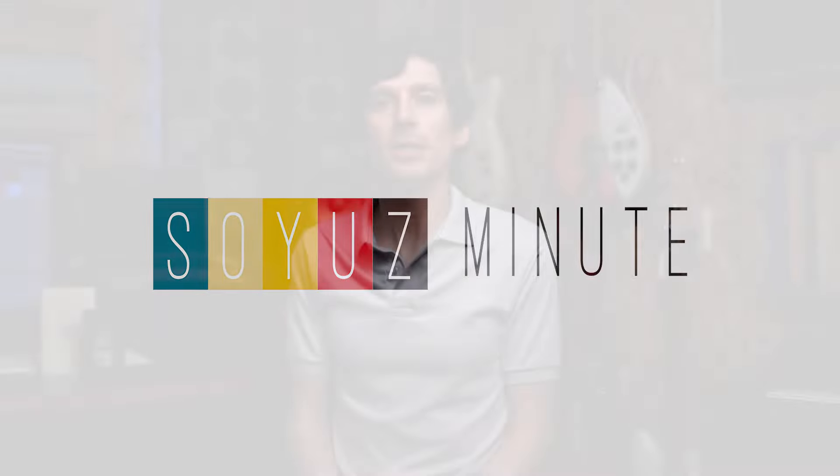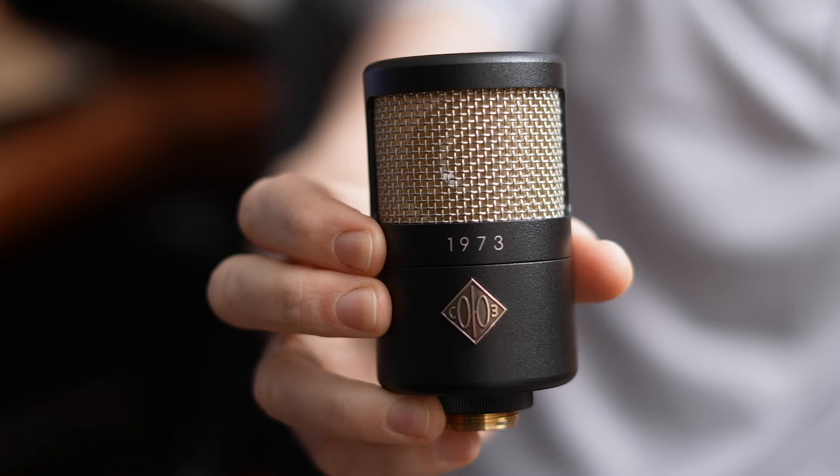Hey everyone, this is Scotty from Soyuz Microphones here for another Soyuz Minute. Today we're going to be talking about our 1973 large diaphragm FET condenser.